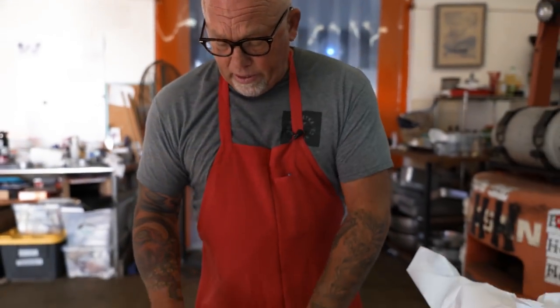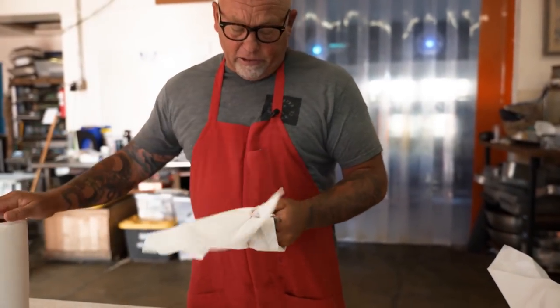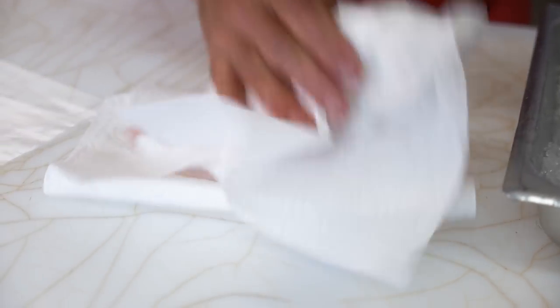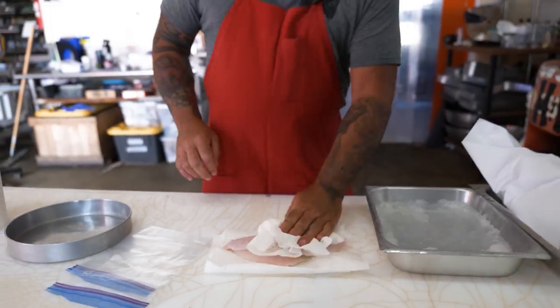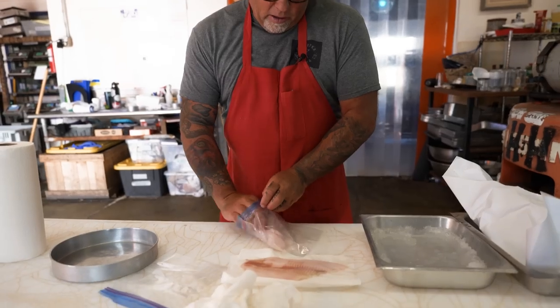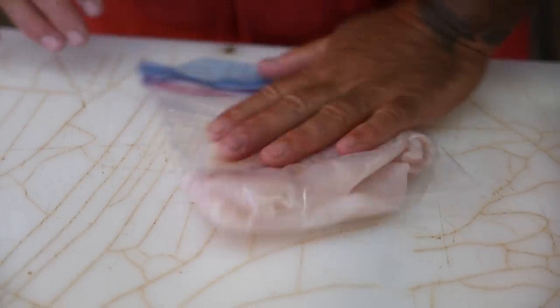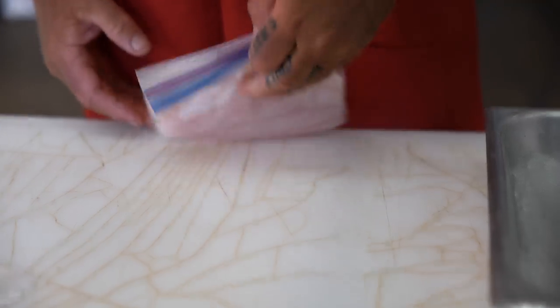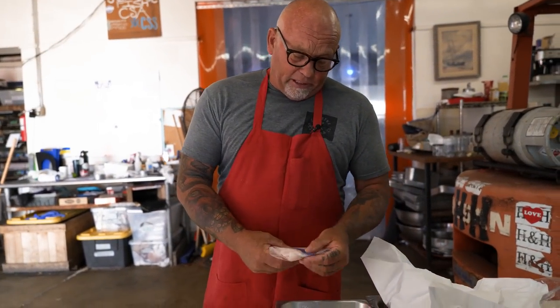The next step, which is really important, is giving it a good dry. Pat dry with some paper towels — it really makes a big difference. Do all sides, give it a nice little pat, then into a bag. Try to make sure it's sealed up. The main thing you want to be careful of is getting fresh water onto the fish, as it can mess with the texture.